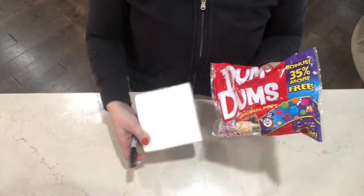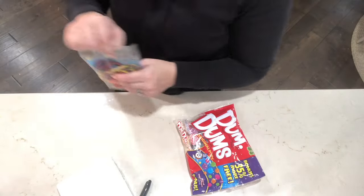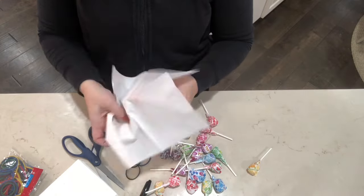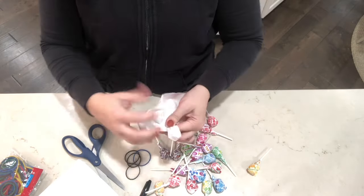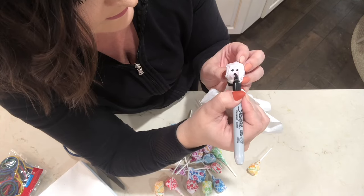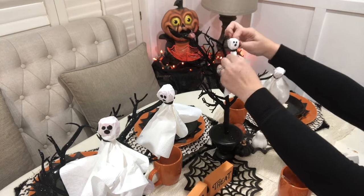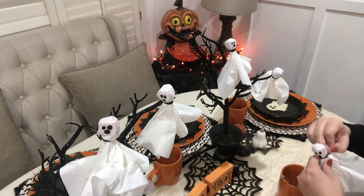These next ones are some of the easiest things to make. You just need some dum-dums, some white napkins, some rubber bands, and a Sharpie — and I am just making cute little ghosts with this. My mom used to do this all the time. She always had these around the house, and sure enough when my kids saw these they got just as excited as I remember getting when she would make these for us.